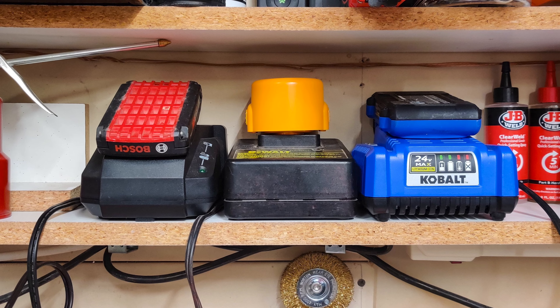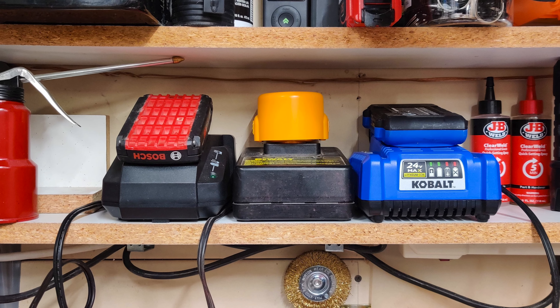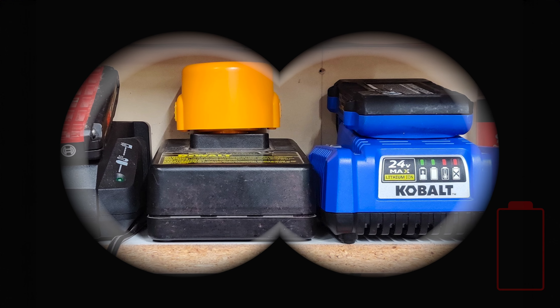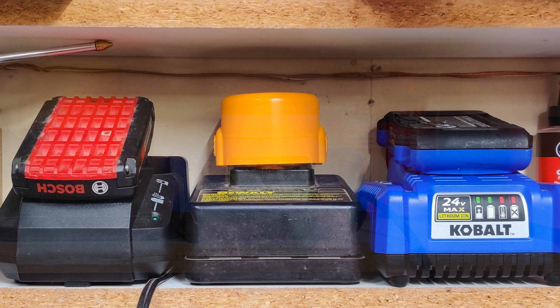My previous solution was to put the chargers and batteries on a small shelf over my workbench. It got them off the bench, but I couldn't see the power and status indicator lights, and more than once I reached for a fresh battery only to find it had never even charged. Top-loaded batteries were also difficult to get to, especially when only using one hand.